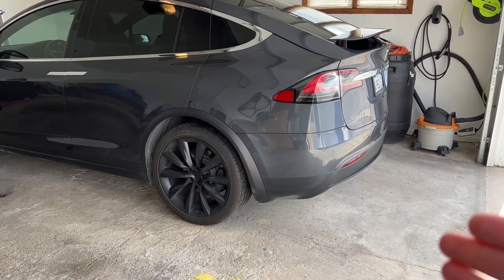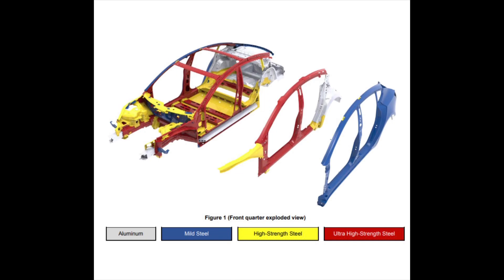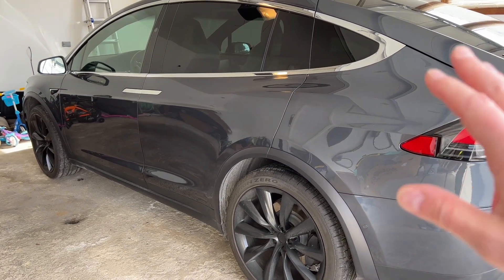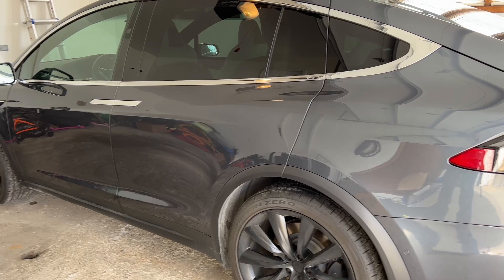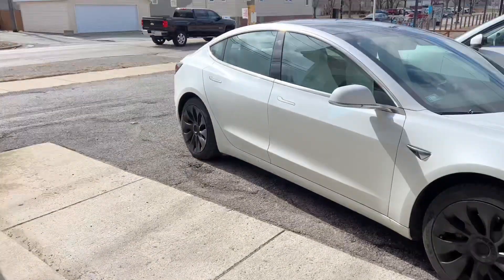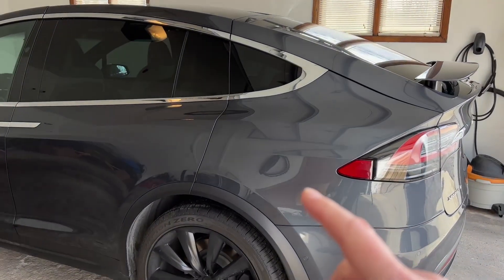They are built differently, so let me show you the difference. As far as the frame underneath all the panels goes, it is going to be a mixture of aluminum, mild steel, and ultra high strength steel. The main difference between the two vehicles is that the Model X, just like the Model S, is made out of all aluminum panels — everything here is aluminum. That's to save on weight, because these are big heavy cars to start with. The Model 3 is more of a cost-savings car compared to the Model S and Model X.